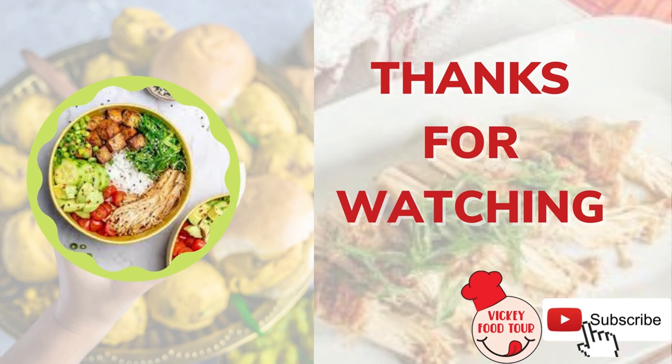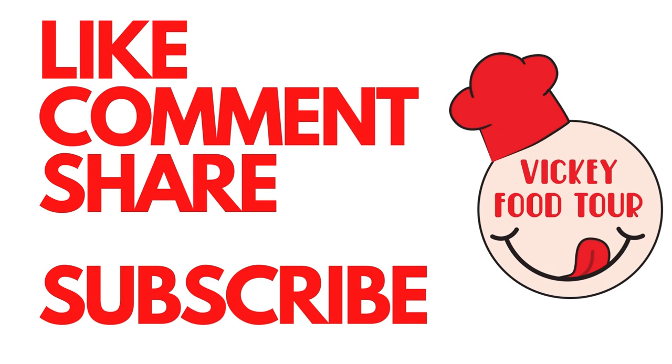Make sure to subscribe to my channel, Wiki Food Tour. We'll see you next video.